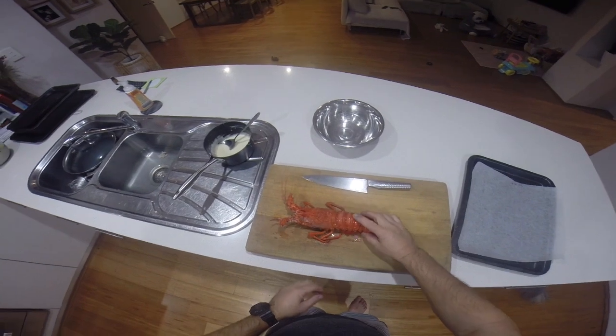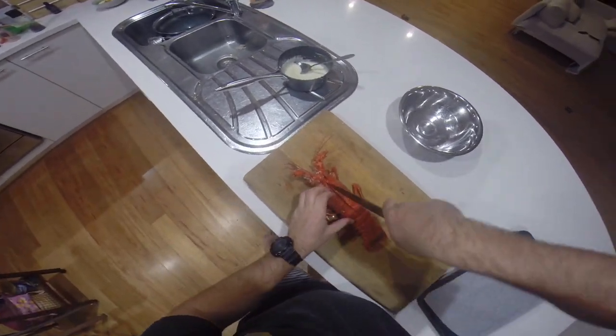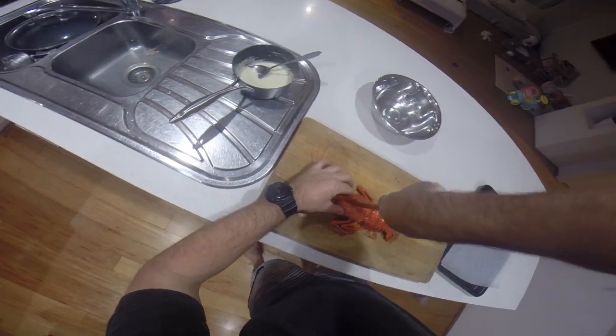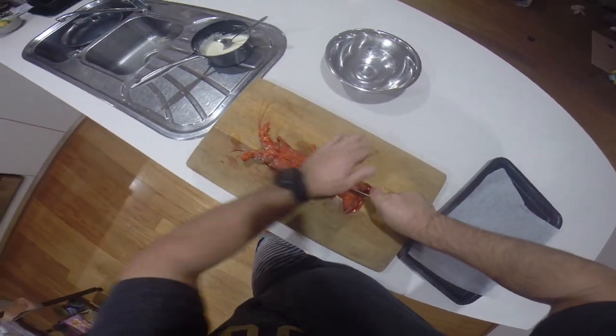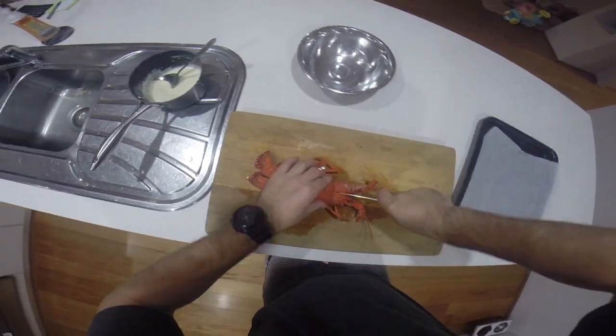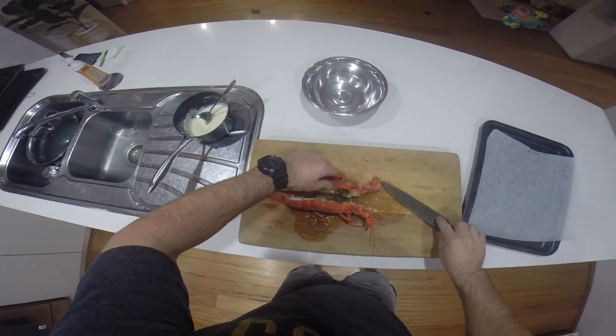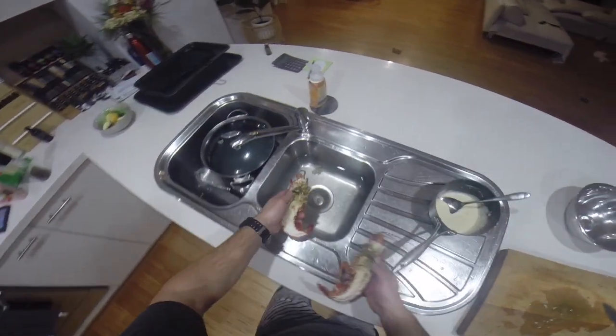Now that our lobster's cooled down, I want to split him down the middle — just between the horns, straight down through the tail. Turn him around and do the other side. Then just give him a rinse under the water.